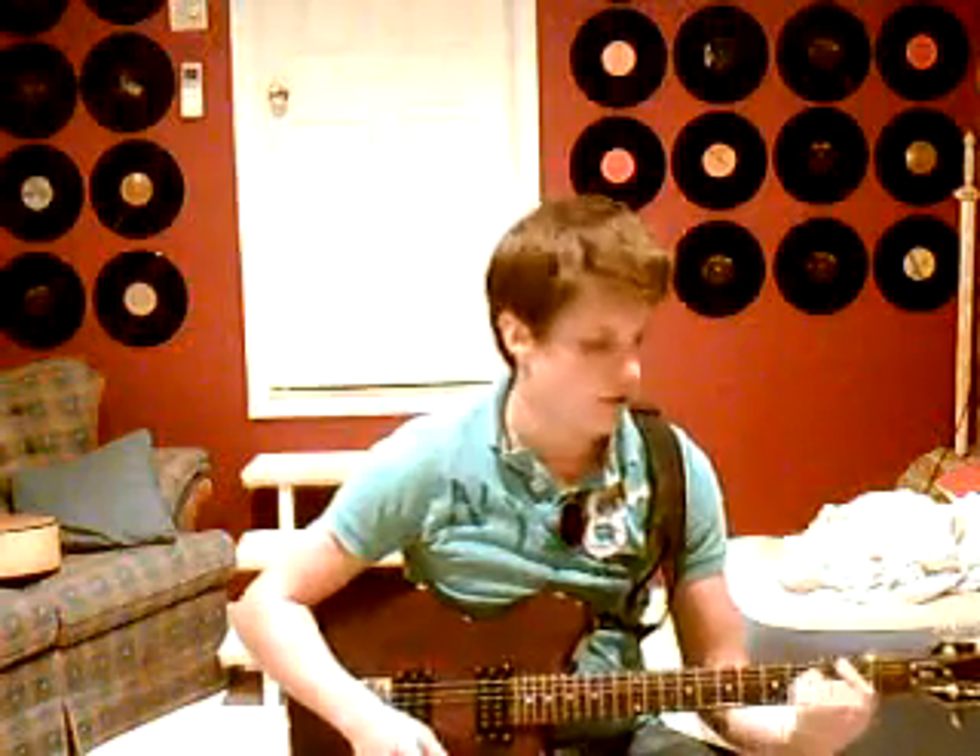This one will go D, B minor, and I'll go back to D, back to the B minor, go to D again. This time I'm switching to the B minor, go to a G, back to the D.